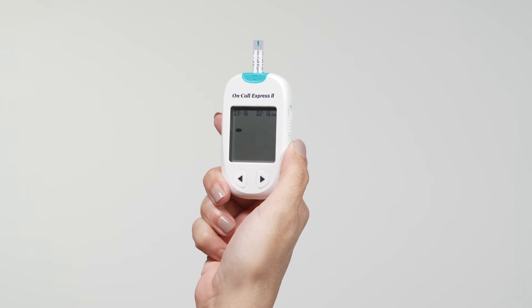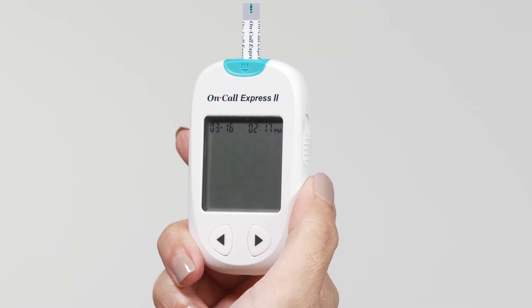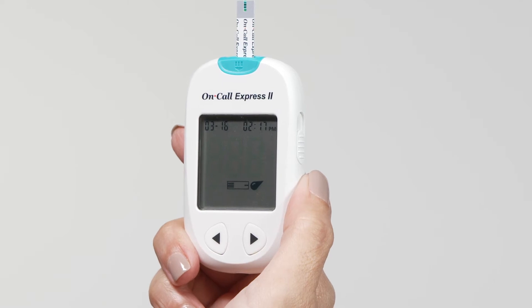Following this display check, the system will enter the test mode. The display will show the date and time and the strip icon with the blood sample icon blinking to indicate that the test strip is inserted correctly and the drop of blood can be added.